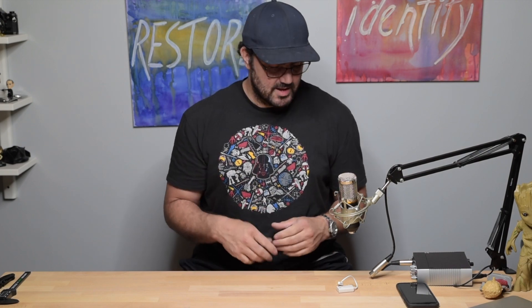Hi everyone, this is David again. Welcome to my channel. Today I just want to make a quick video to show you what I use to record my audio. Right now I'm just using the audio from the camera, so there's not going to be an audio comparison or anything like that.